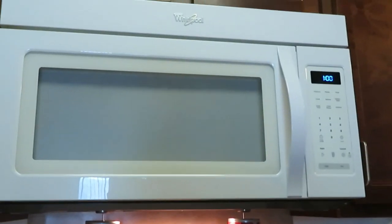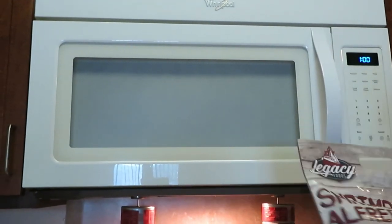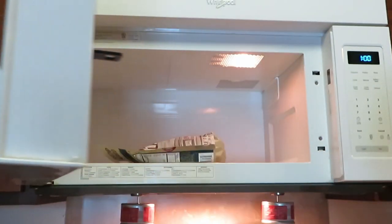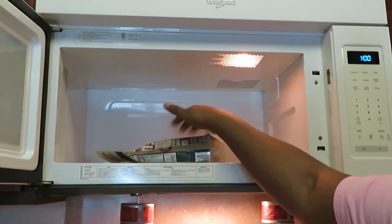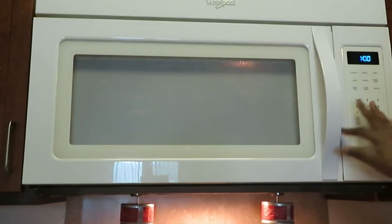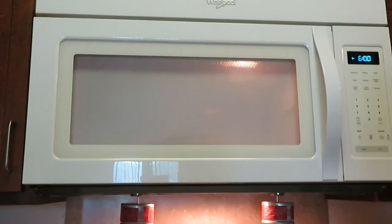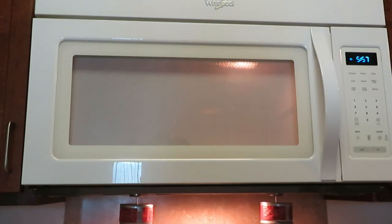All right, quick and easy — let's put it in the microwave. Let me bring y'all over here to the microwave. Laying it flat — y'all see it's flat. All right, so six minutes — not sixty, six minutes. I've got it programmed for six minutes. I'll let that cook and then flip it to the other side for six more minutes.